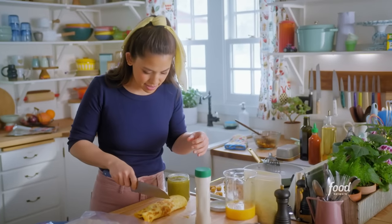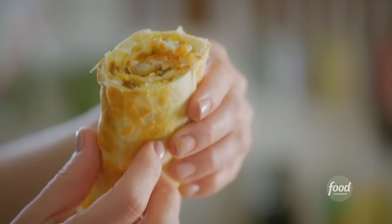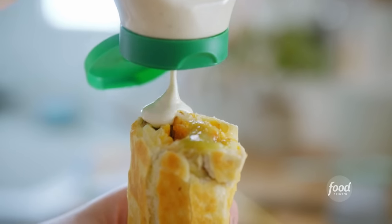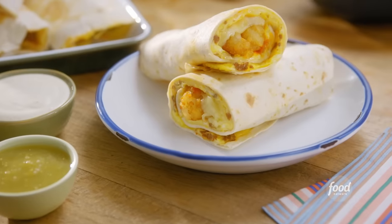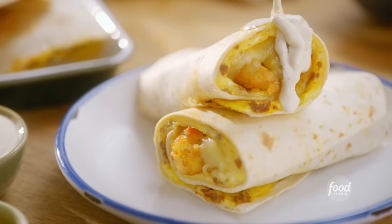Ready for this cross-section? Ready for this crunch? That looks good. Now we're talking. It's got all the food groups: meat, cheese, eggs, tots, and ranch. I'm in breakfast burrito plus.